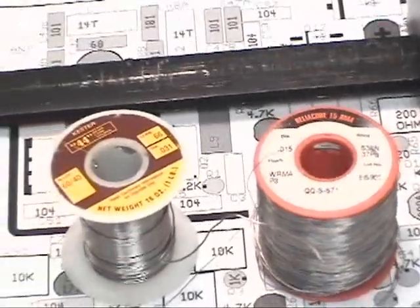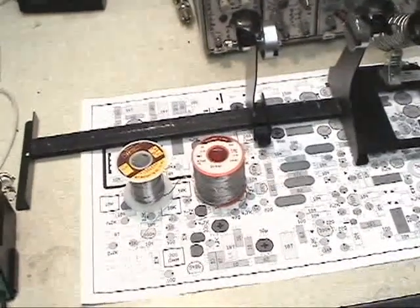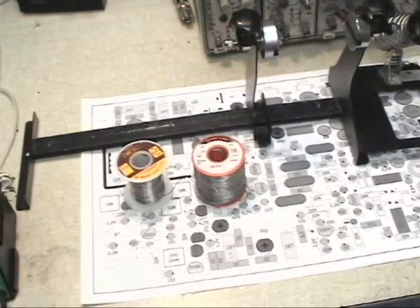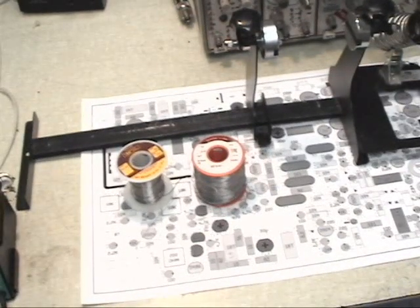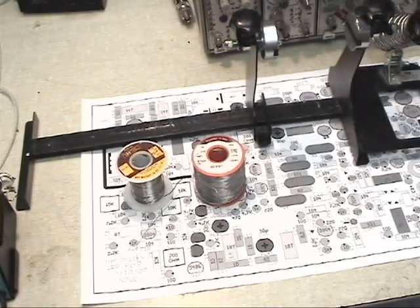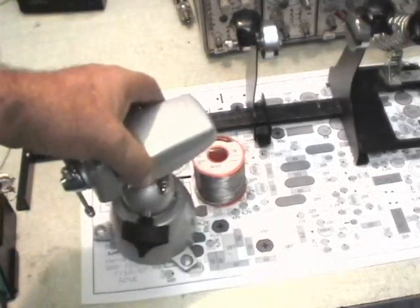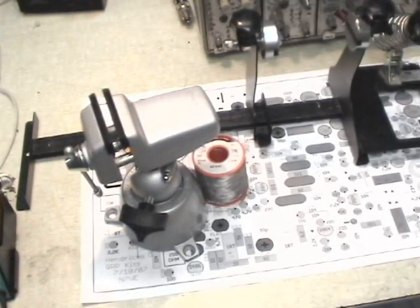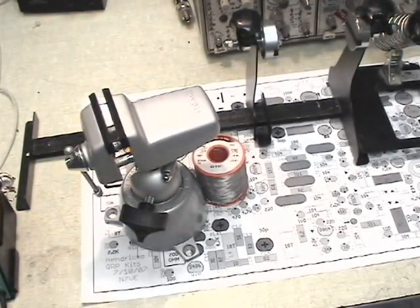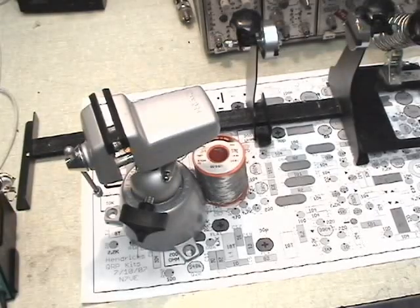The other thing you might need is some kind of board holder. I happen to have a fancy one. Doug on his website qrpkits.com has a PC board vise that he sells real reasonably. The other way you could go would be with something like this, though Doug's is a whole lot cheaper. So with these basic tools we should be ready to start our assembly.